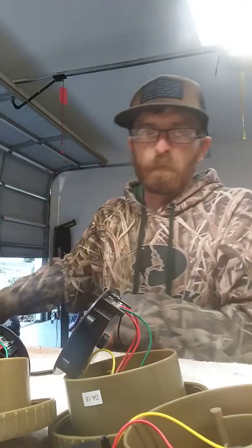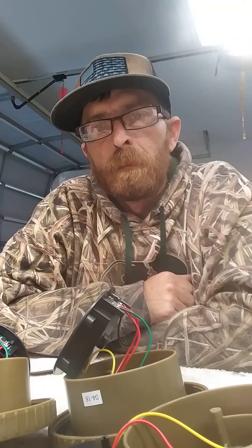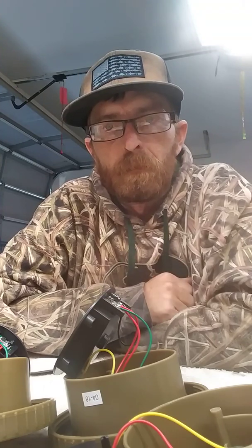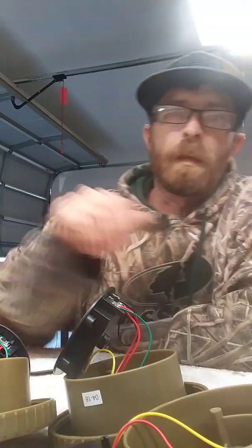If anybody likes to get any birds mounted or anything like that, I am located just north of Houston on Lake Conroe. Check out my Facebook page, Wetlands Outdoors — you can see all of my mounts that I do. My phone number and address are on there, so if anybody would like to get in contact with me, check out the Facebook page. I appreciate it guys, have a good one.